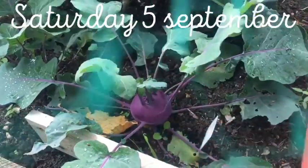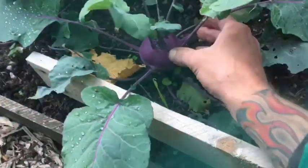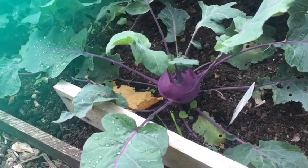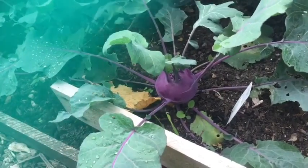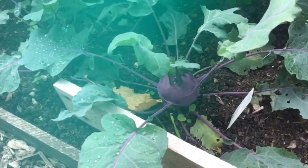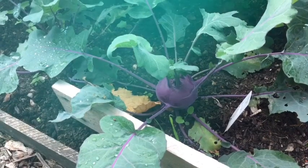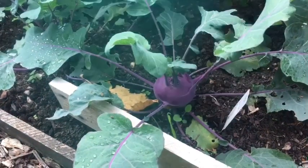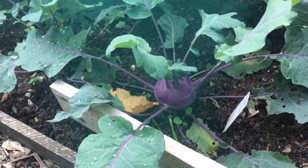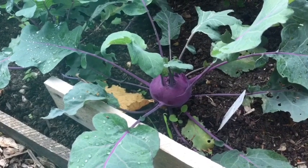This is my red kohlrabi. As you can see, it's growing quite well, but it's still not quite big enough. I'm probably going to leave it another week or two. They're still quite small. If we get more rain, that will make them swell up better, but they're not quite ready at the moment — at least another week.